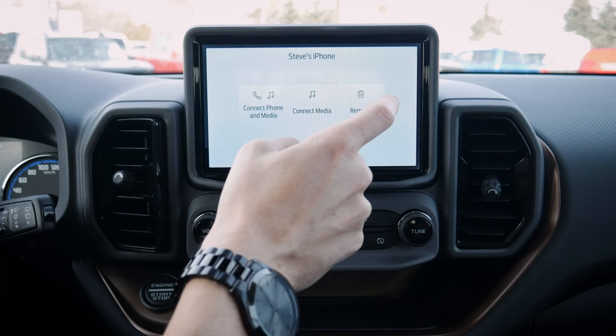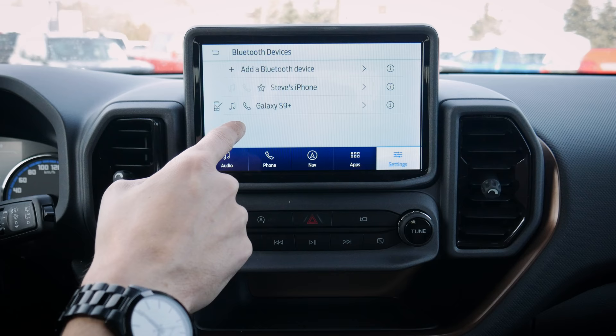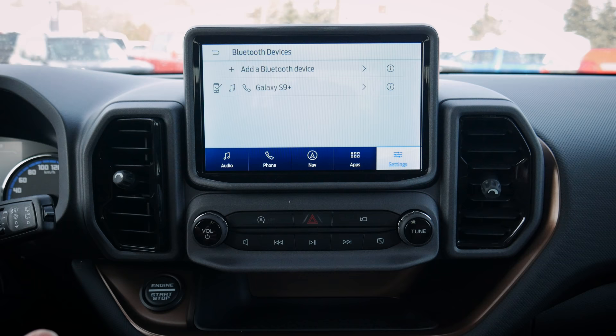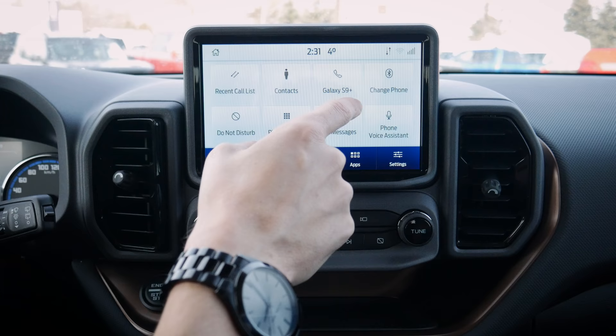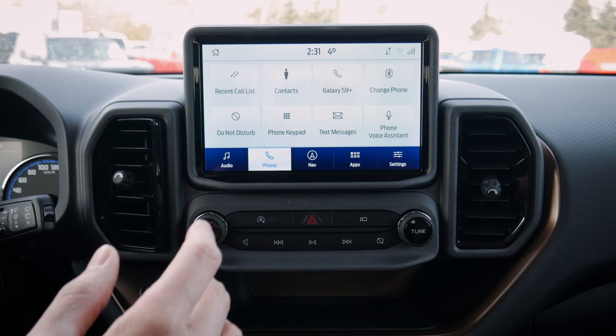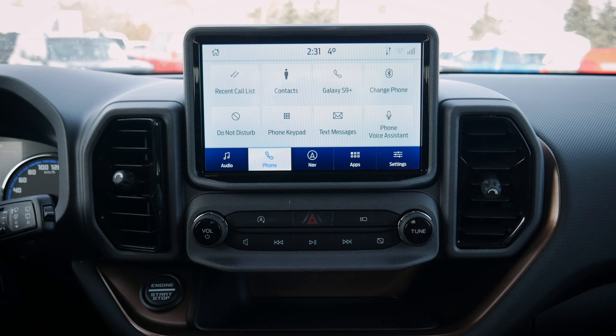Jumping back into phone, we've got the Galaxy connected and can switch between phones. With multiple phones connected, we can connect phone and media, strictly media, or remove a device. We can make one a favorite to set connection priority — so if both phones are in the vehicle, it knows which to connect to first. We can also easily remove the other device. The Android side also has a phone assistant activated by a long press on the steering wheel.